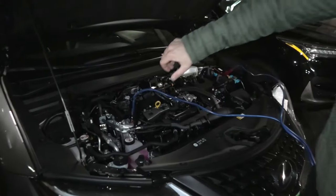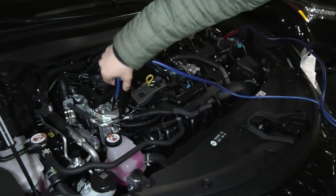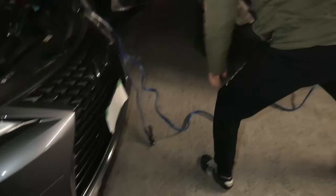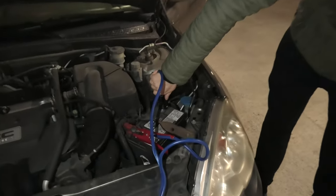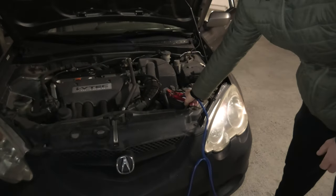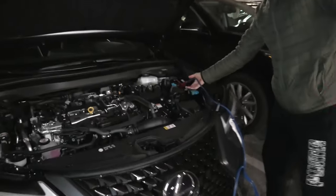Now we will disconnect the cables in the reverse order of installation. First, disconnect the negative on the Lexus — make sure it doesn't touch any metallic parts. Then the negative on the good car, then the positive, and finally the last cable on the Lexus.